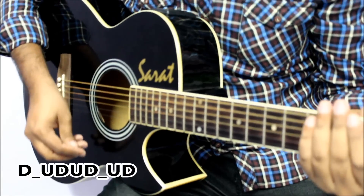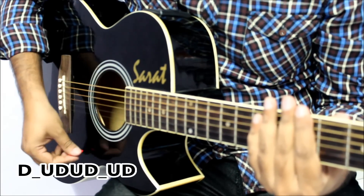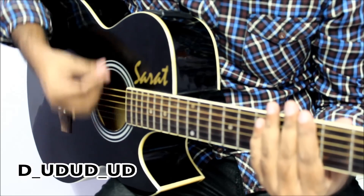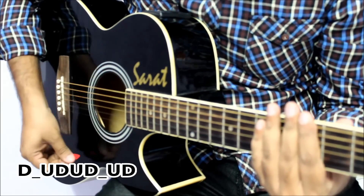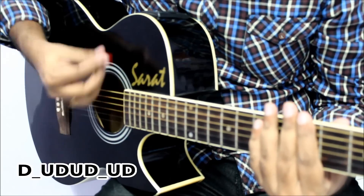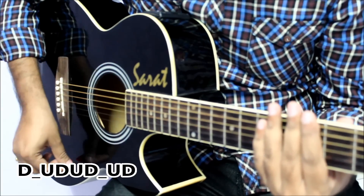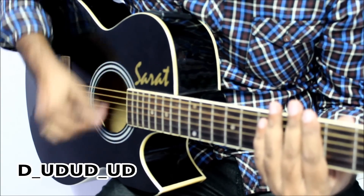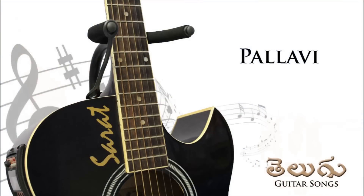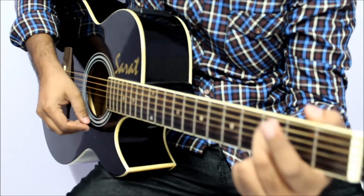So this is the original rhythm pattern. It goes down... and the song goes something like this.